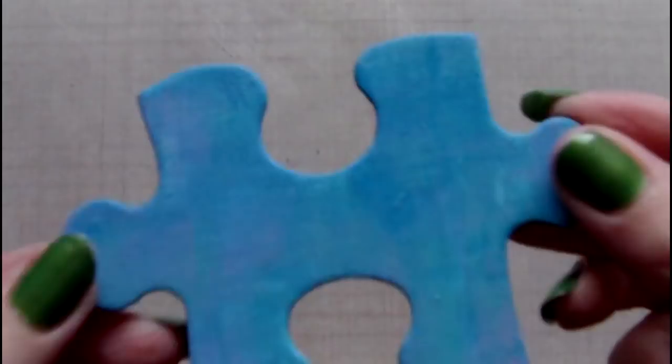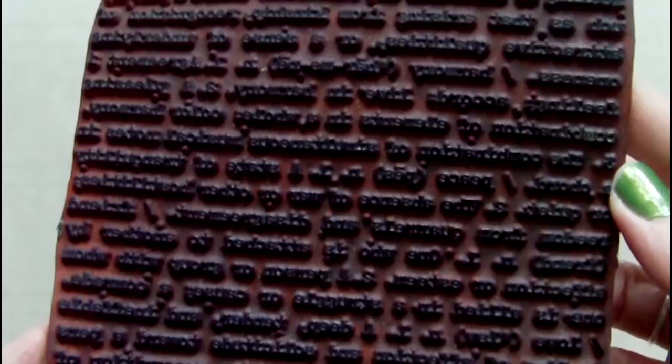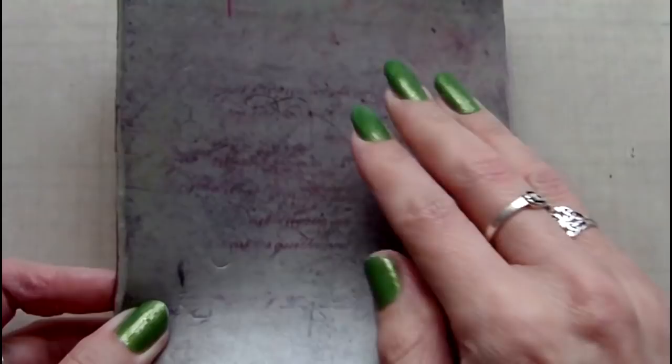Once the paint is dry, I'm going to add some stamping to the piece. I've chosen a stamping background — this one is discontinued but it is called Love Definition. I've chosen to use archival ink in violet for my stamping.